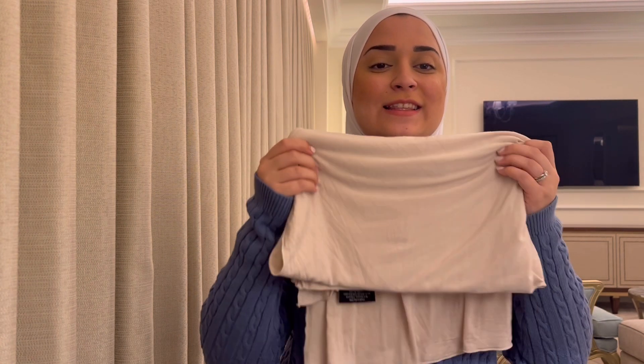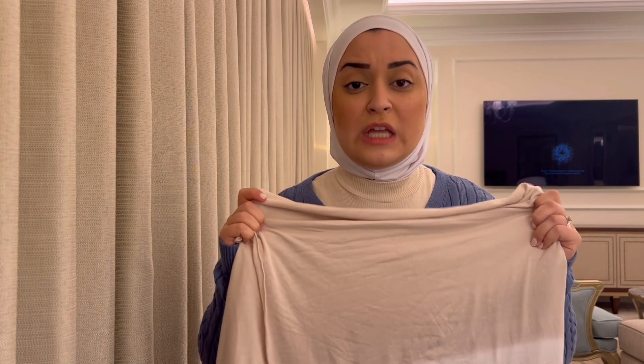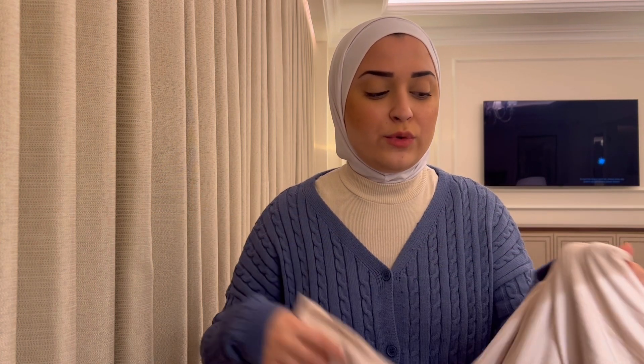On to the second type I use — jersey. This is a material I use all the time; I've been using it for years. It's so comfortable and stylish, yet it won't move, you don't need pins, and it doesn't irritate your neck. I'm going to do another video in a couple of weeks where I buy jersey scarves from different brands and compare price, quality, and size, because I don't like a really big jersey scarf.